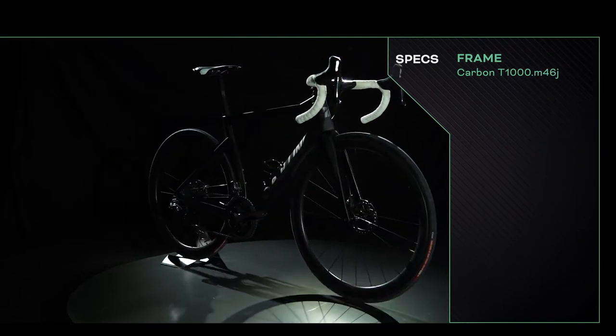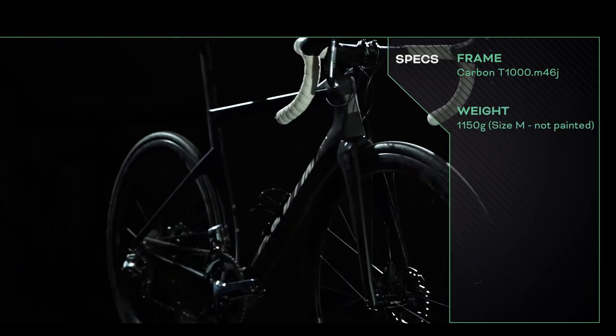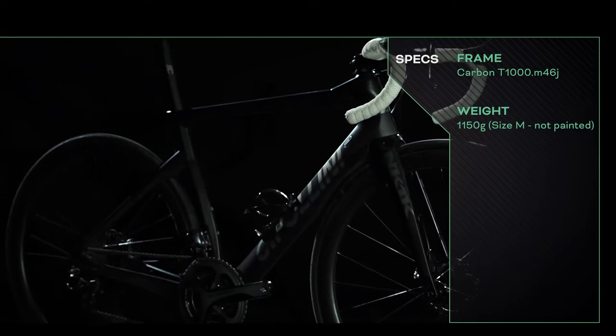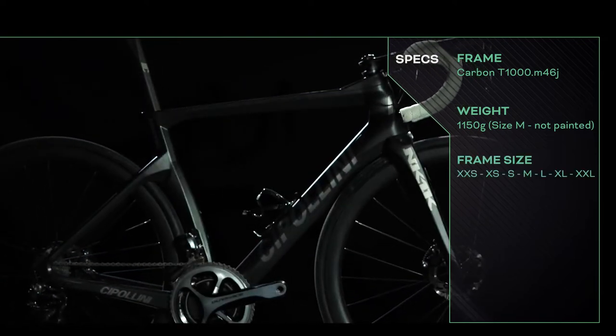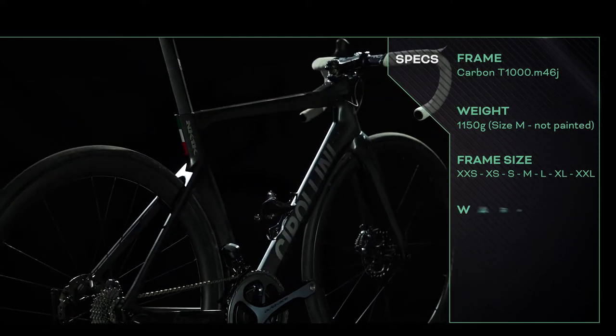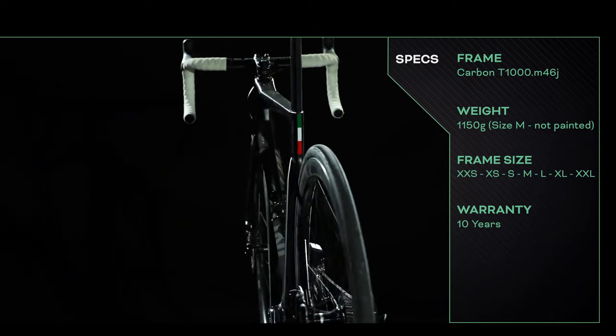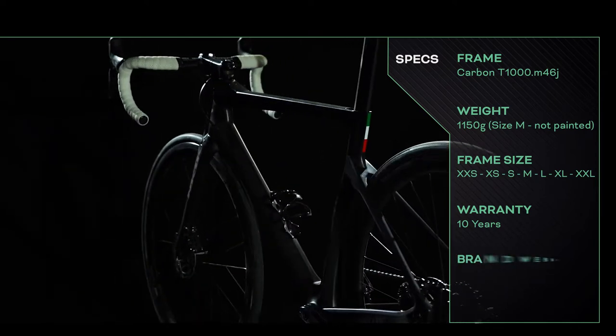While the geometry is race-orientated, Cipollini say they've tried to make the bike more accessible to more riders. They have tried to achieve this by using an aerodynamic headset cover plate to effectively offer two head tube heights, giving the NK1K a front-end which is noticeably taller than on the notoriously aggressive RB1K, as well as having a slightly slacker head angle.